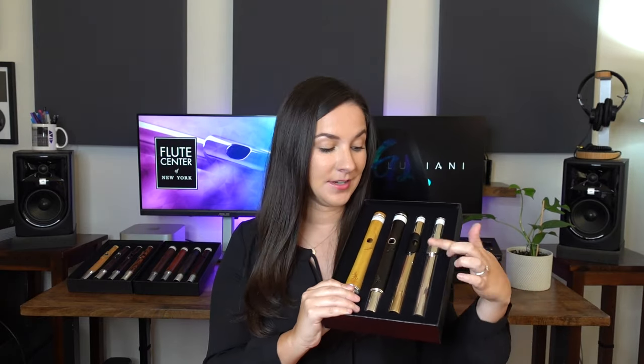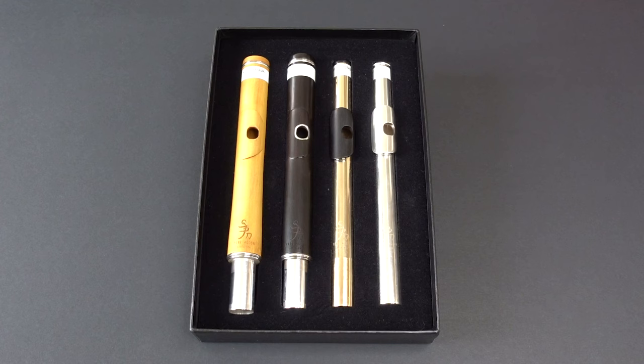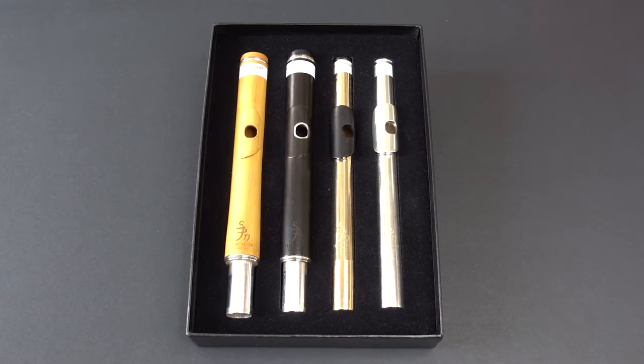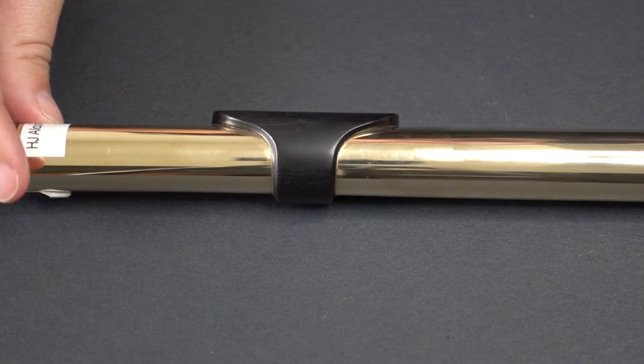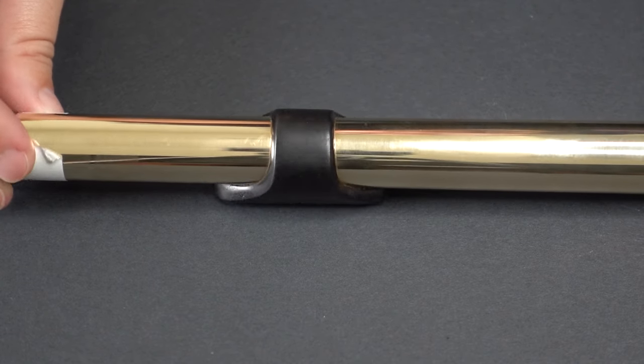Next, I have Alcone head joints — four different ones. There are a bunch of different types: silver, gold with wood lip plate, a wooden one with a silver riser, and an all-wood head joint. Pérez Alcone head joints are handcrafted using traditional seamed tube techniques with Alcone's signature asymmetric cut. The asymmetric cut is designed to give a rich and versatile sound with a wide range of tone colors and dynamics. All head joints are handmade in Barcelona, Spain.